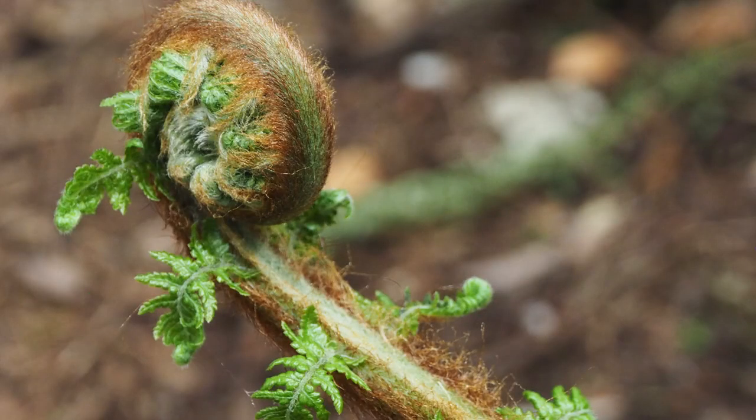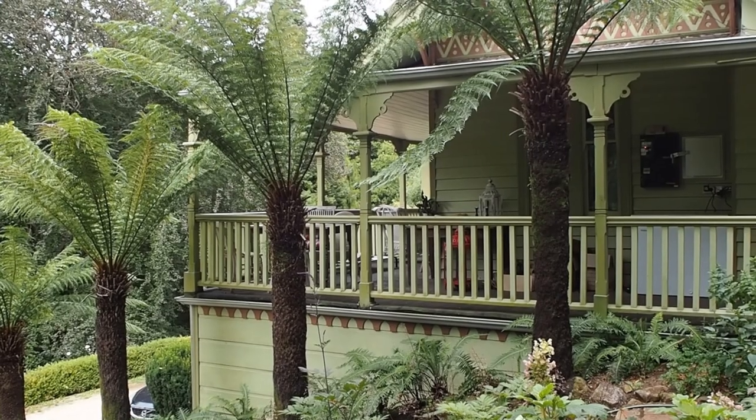Tree ferns recover remarkably quickly from the move. This is an emerging frond of a smaller tree fern that was moved less than a month ago. It's beautiful.